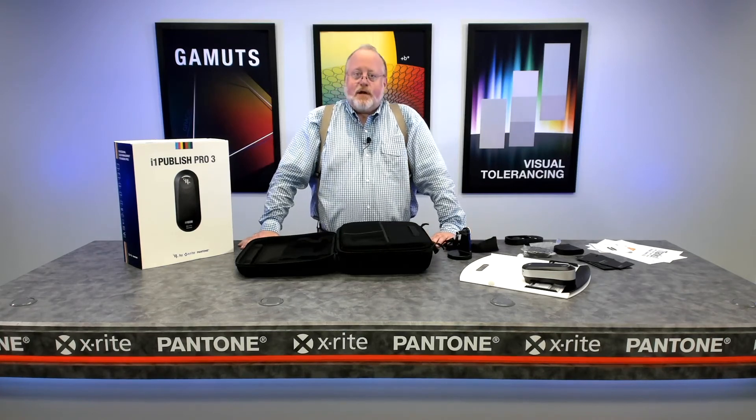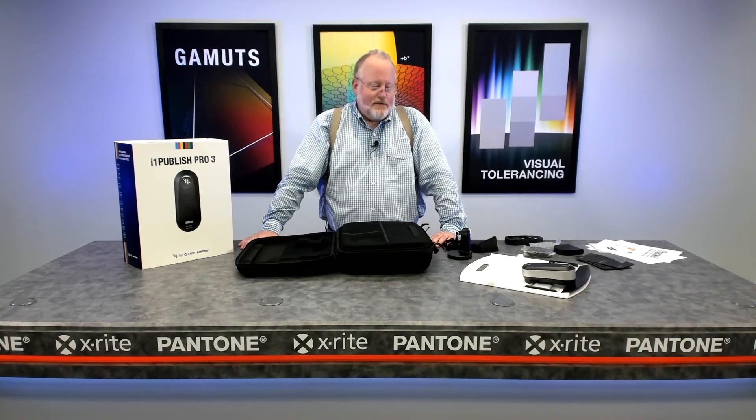So thank you. This was the unboxing of an i1 Pro 3 — again, our latest generation of i1 Pro device. I'm Jay from X-Rite.